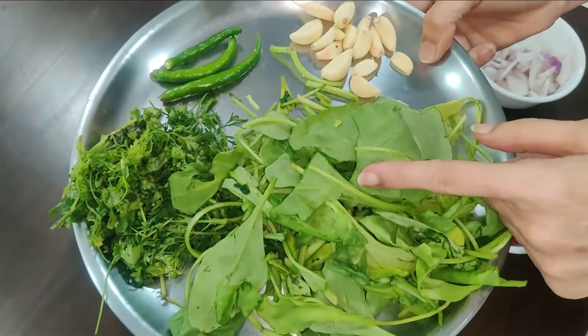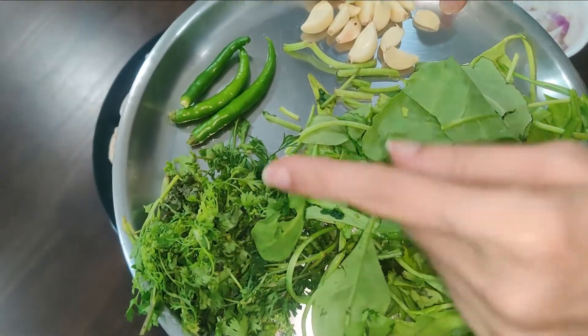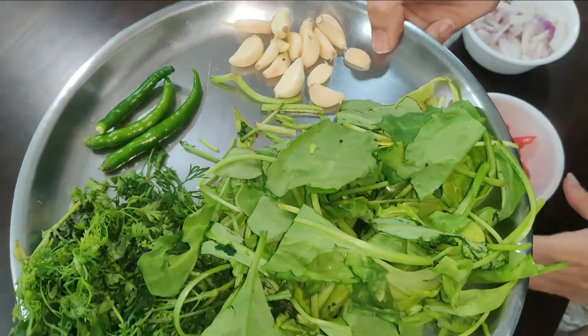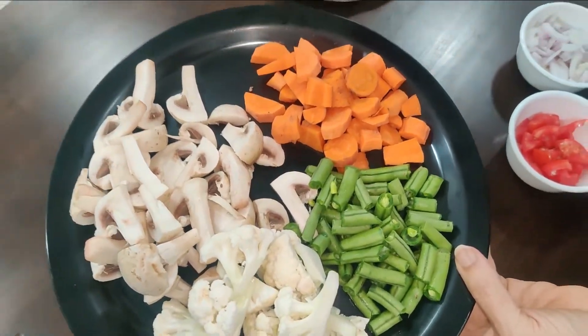I took a bit of Palak, a bit of Dhoya Sukhaya and cut it randomly. I also took a bit of Dhania Pata, 3 green chilies (Hari Mirch), and 1-2 cloves of garlic (Lassun). We will keep these things aside.